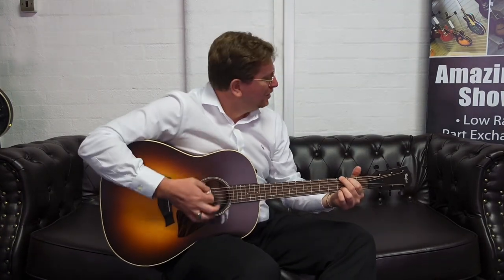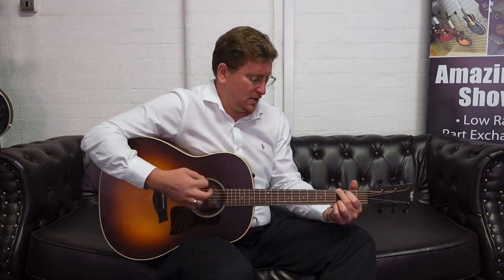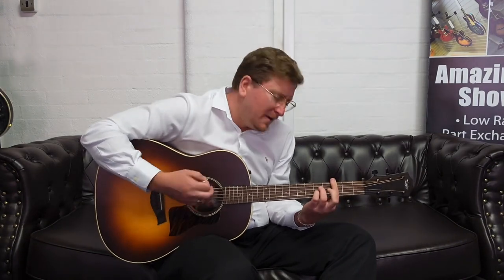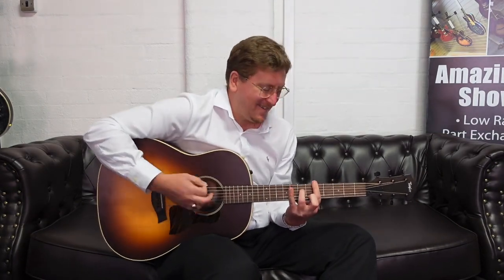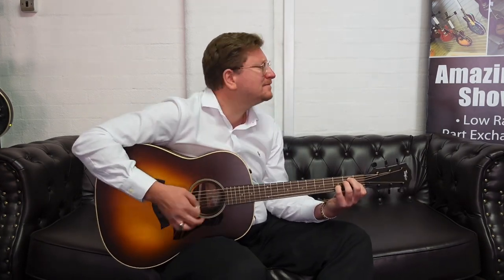Oh yeah, that's good. I love it. Yeah, I love it. And then you can play — oh yeah, I love that.